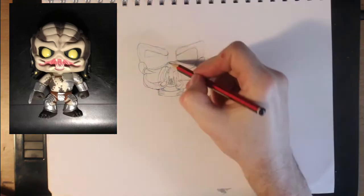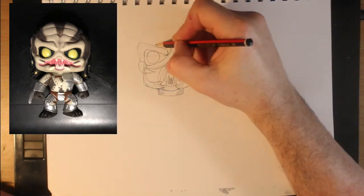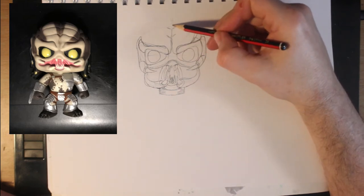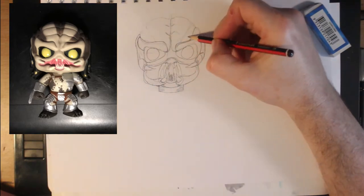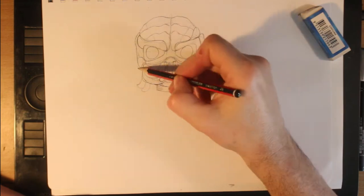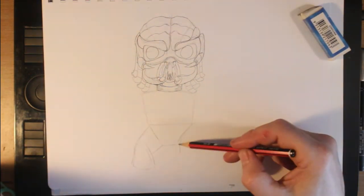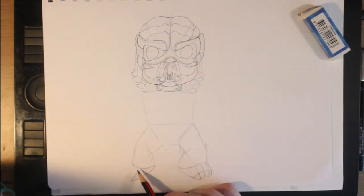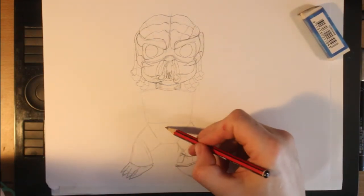Working on the face, I was finding my 2B pencil felt a bit hard and scratchy, so I kept checking it as I thought it was an H — but it was 2B. With the head done, I added the hair snakes and then started on the body. Here I added the basic forms, which were a couple of quadrilaterals, and after that I added the legs using fairly blocky forms.